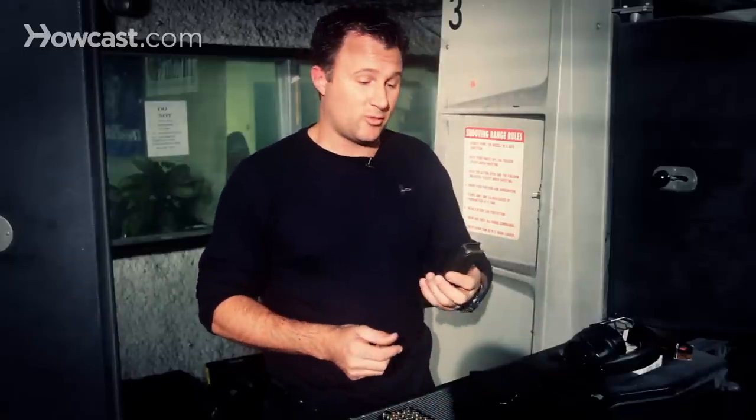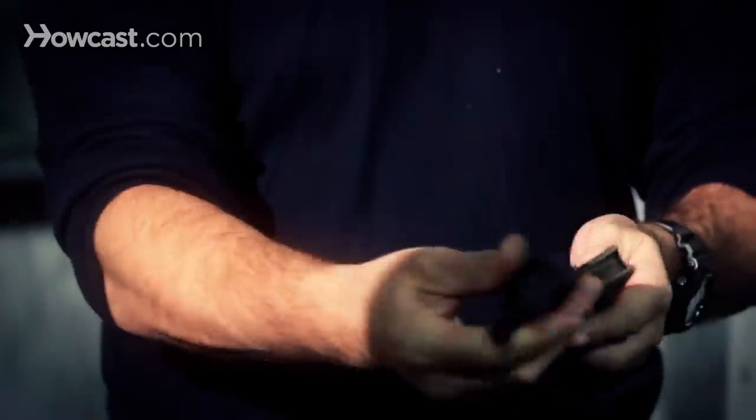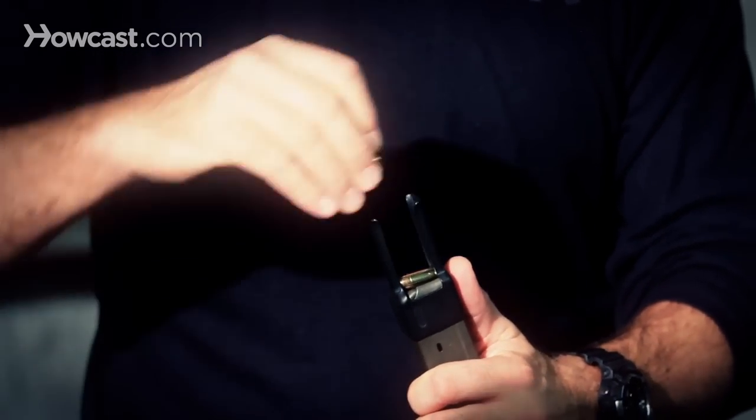There's another type of speed loader on the market for larger magazines. This is a nine millimeter magazine for an Uzi submachine gun. There are loaders like this — you would put it on top like this, and then you could load a few rounds in the top.